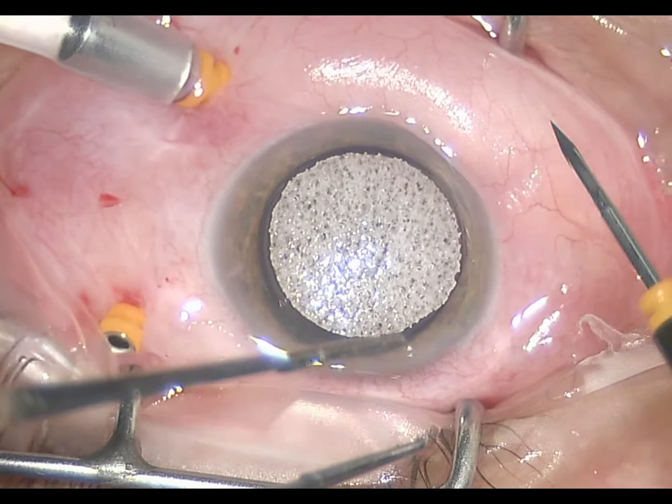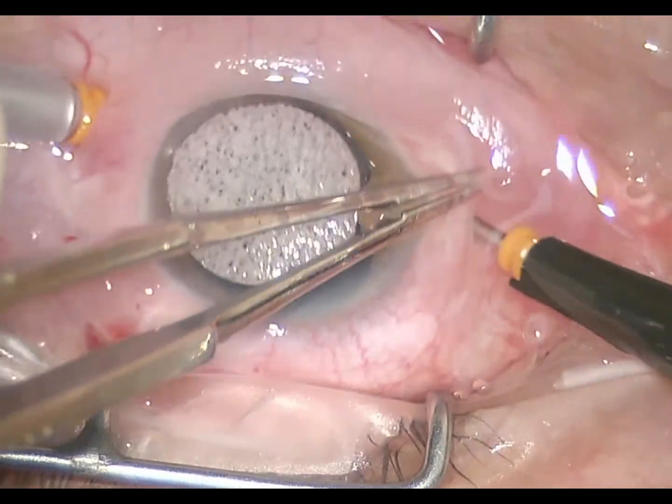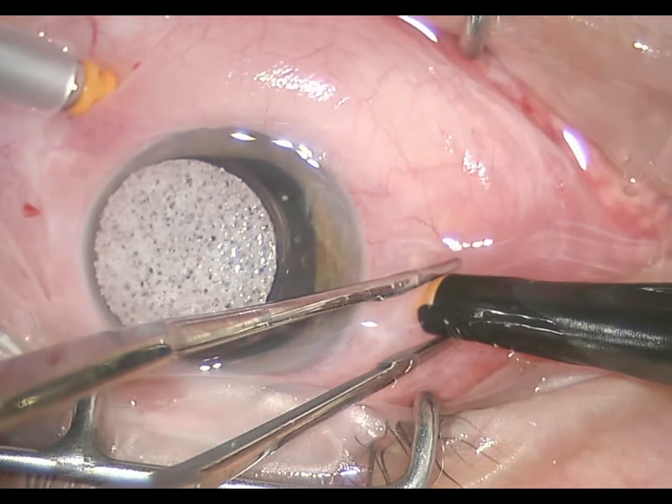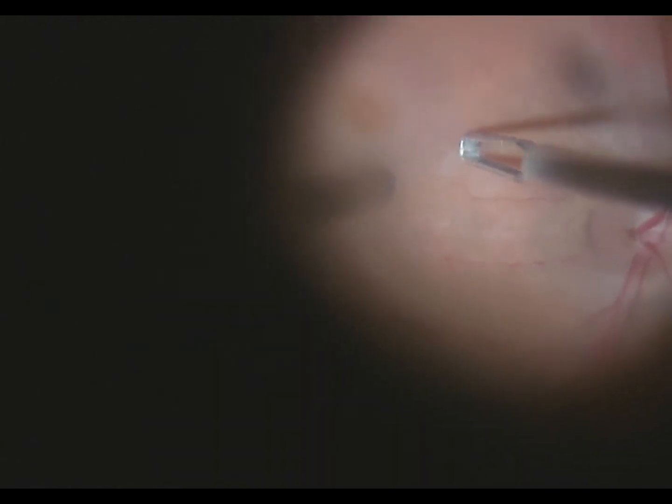This patient had a previous vitrectomy for a macular hole, but the macular hole did not close. So this surgery will show a limited vitrectomy. Here you see the peripheral vitreous being trimmed, and then the following step is the internal limiting membrane peel.